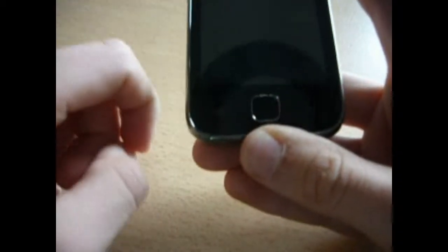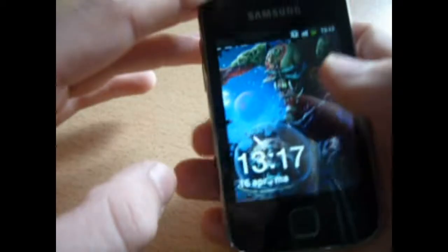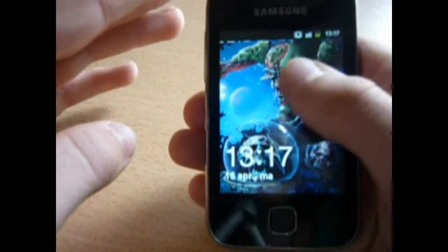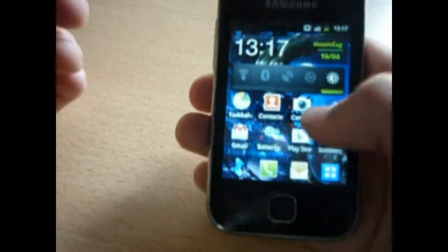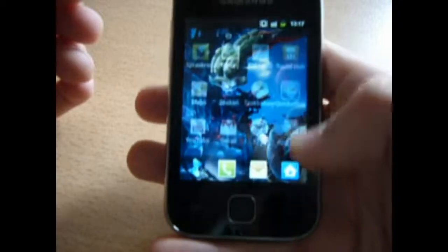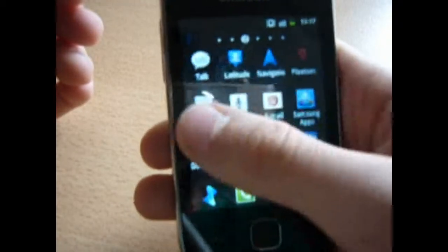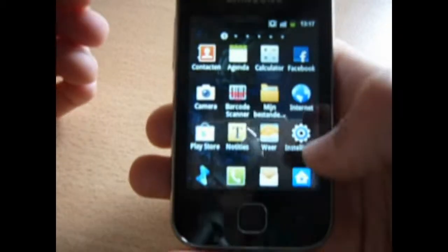The device also has two touch buttons and one physical button, which are used for the Android system. This phone comes with Android 2.3.6 Gingerbread with Samsung's UI, the TouchWiz — it's all about the TouchWiz.